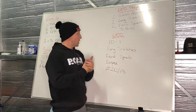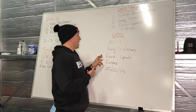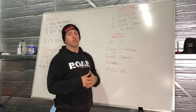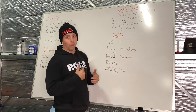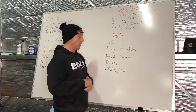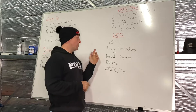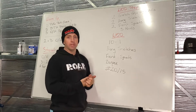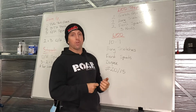And the WOD today: 10 to 1. We have hang snatches, front squats, and burpees. So 10, 10 and 10, then 9, 9, 9, working your way down until you get to 1, 1 and 1. 20 kilos for the lads, 15 for the ladies — empty barbells — so there's going to be plenty of speed in this one. It's quite a few reps, but we should be able to move nice and quick through this one.